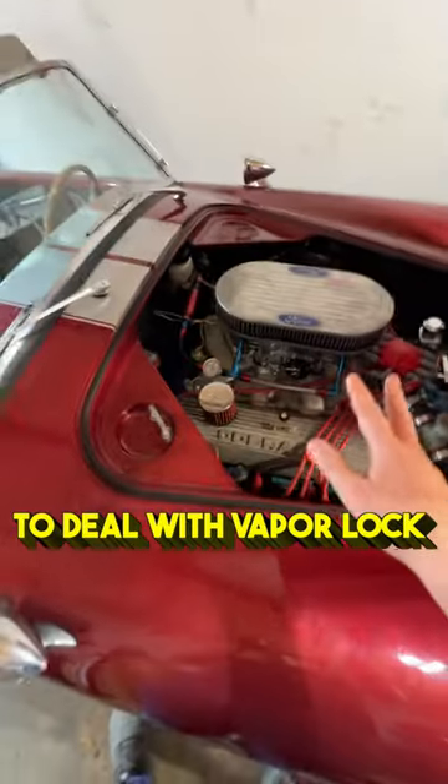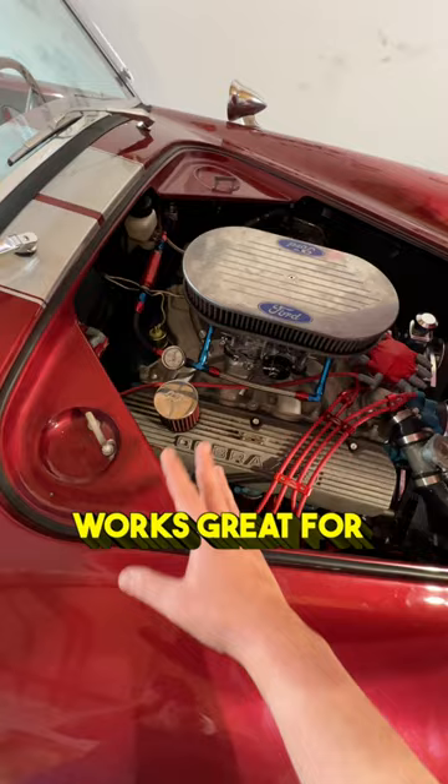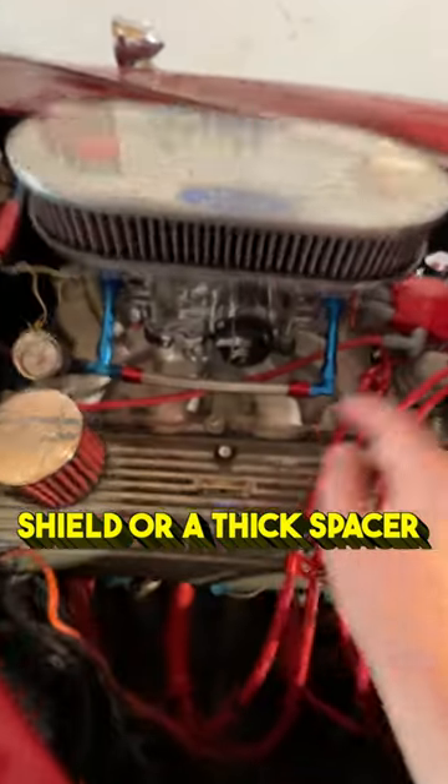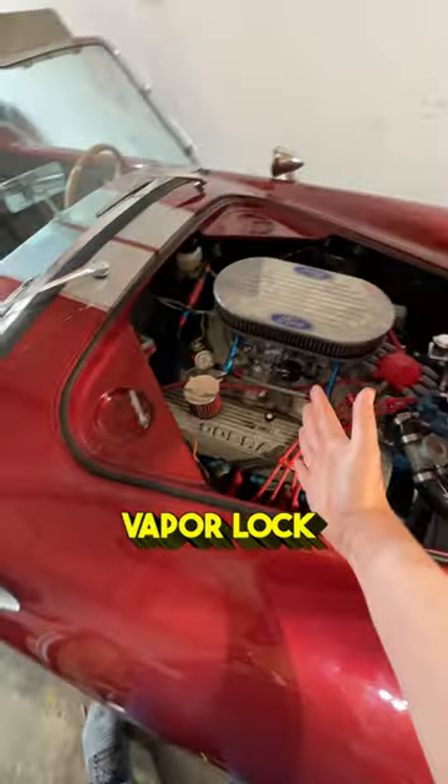So the easiest way to deal with vapor lock is going to be wrapping your fuel line with a heat shield. Done that on the Jeep — it works great for the EFI. And then a heat shield or a thick spacer for your carburetor works great on the Cobra. Haven't had any vapor lock issues since.